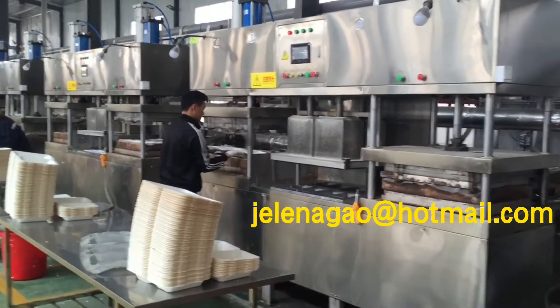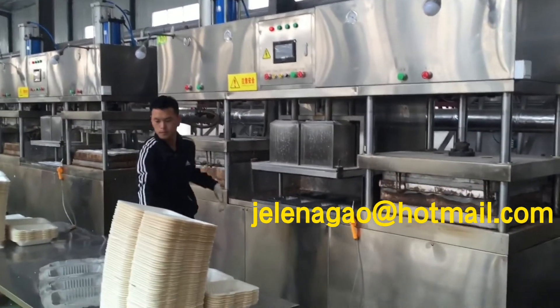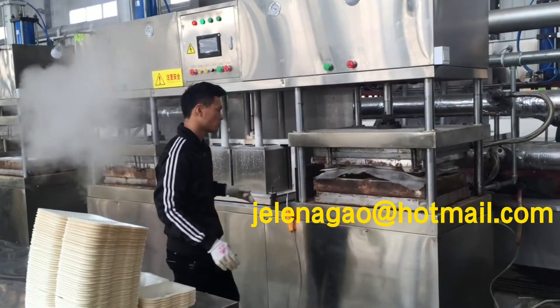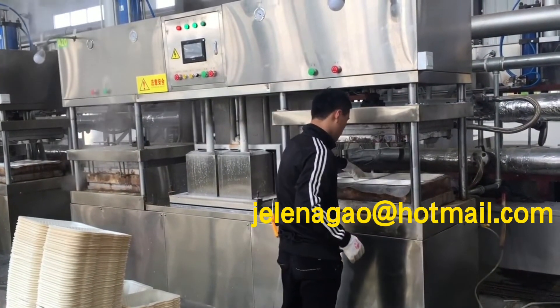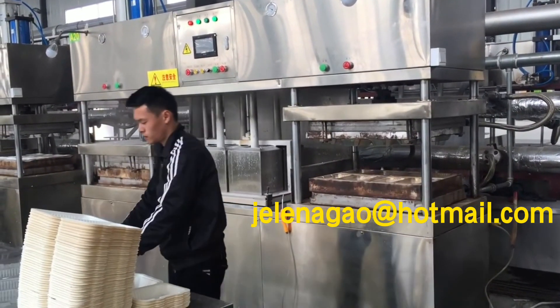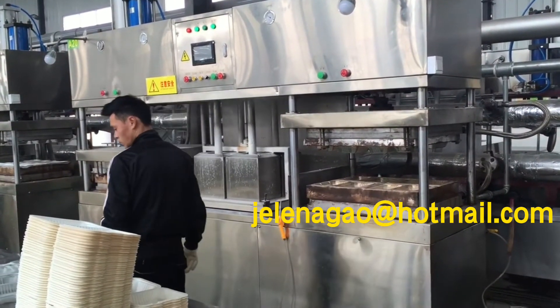After hot pressing, the tableware are dry. Later we will transfer them to the trimming process.